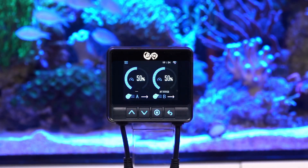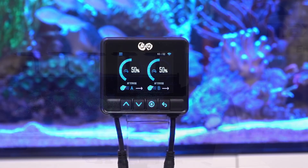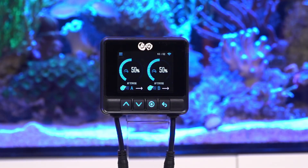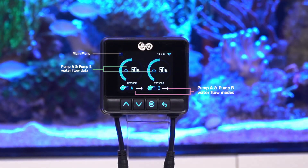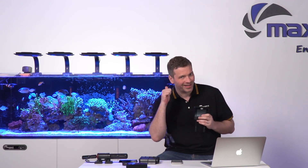Let's talk about the controller — it's got some awesome features. First off, it boasts a bigger 3.2-inch LCD screen, giving you a clear view of everything. From warning indicators to main menu options and displays for both pump A and pump B, water flow status and patterns, it's got you covered.